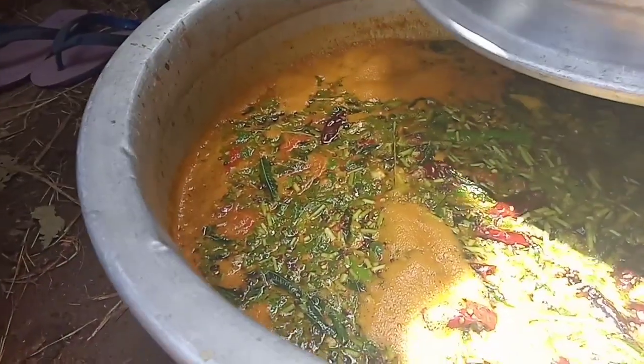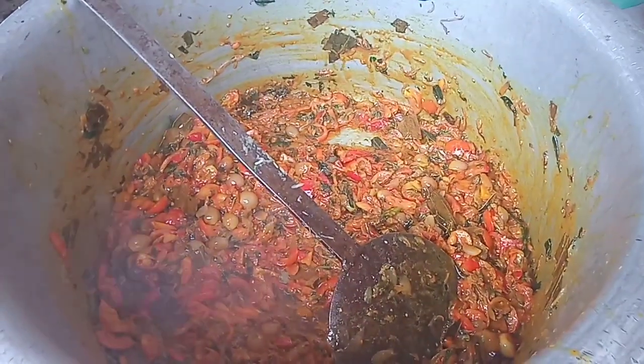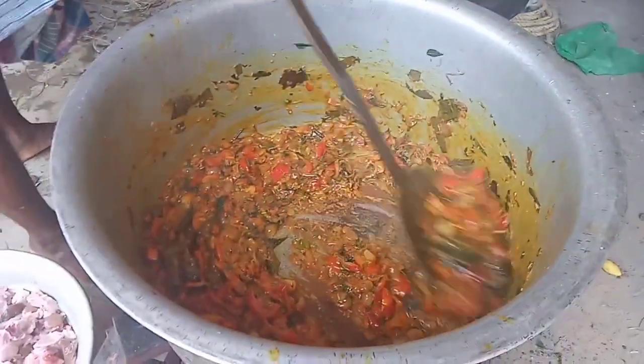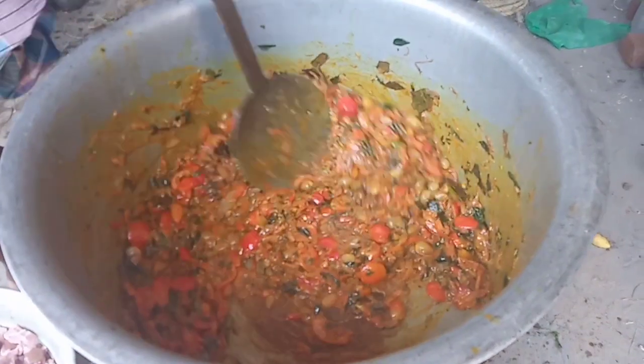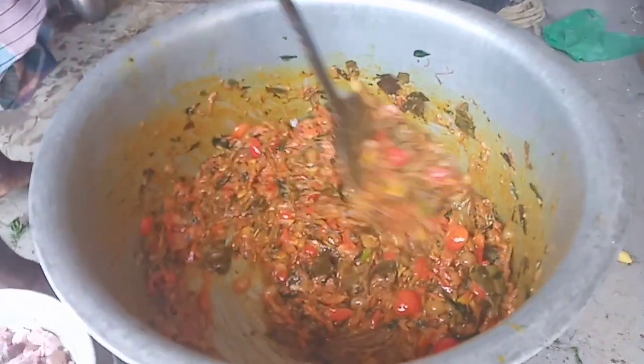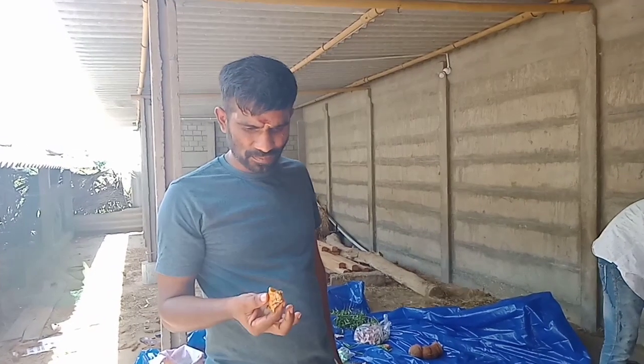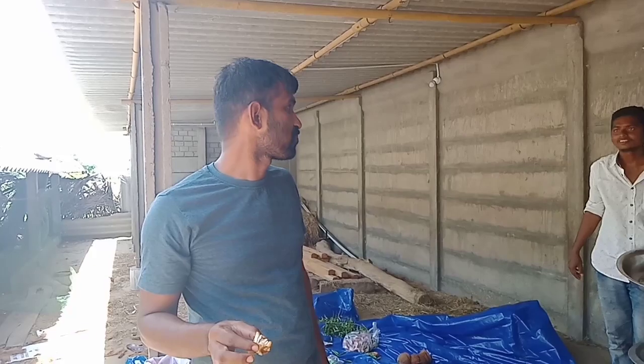It's good taste. On the side, it's ready to eat. This is a gravy. I'll put some gravy. This is the chicken.